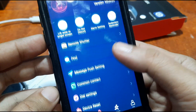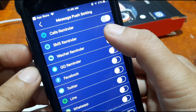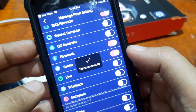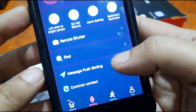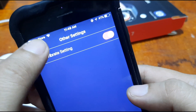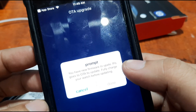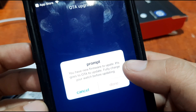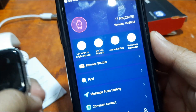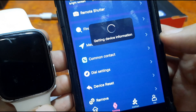No issues at all so far — the connection went smoothly with no pop-up error messages. Under message push settings we can receive SMS, Facebook, and Twitter notifications. Looking at other settings, we have vibration settings and an over-the-air update option. It says 'new firmware available, please go to auto update and fully charge your smartwatch' — though it seems we may not actually have an update pending. We also have a sedentary reminder.